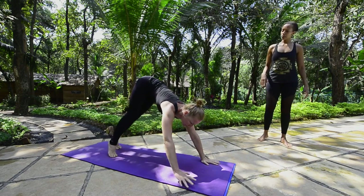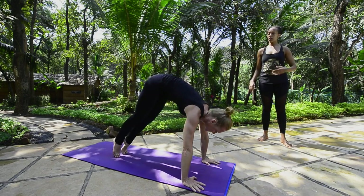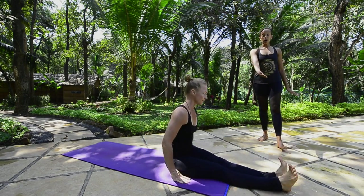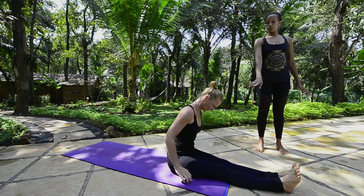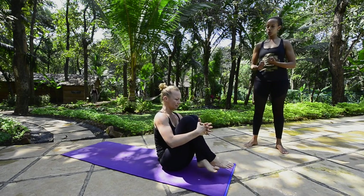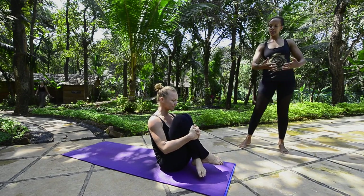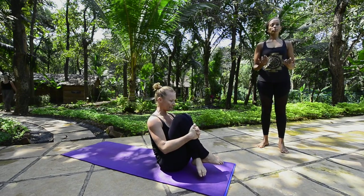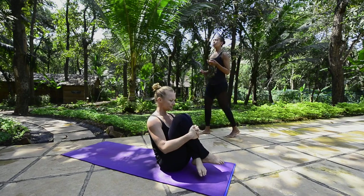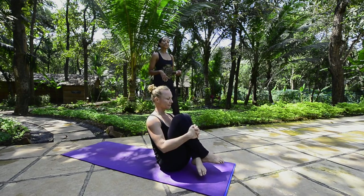Next pose: Garbapindasana. Inhale, come through to sit down, straighten the legs, and exhale. We start with the modification if you are still working towards your lotus. Go ahead and cross the legs, with hands clasped around as Carolina is demonstrating. Hold the pose for five breaths: one, two, three, four, five.